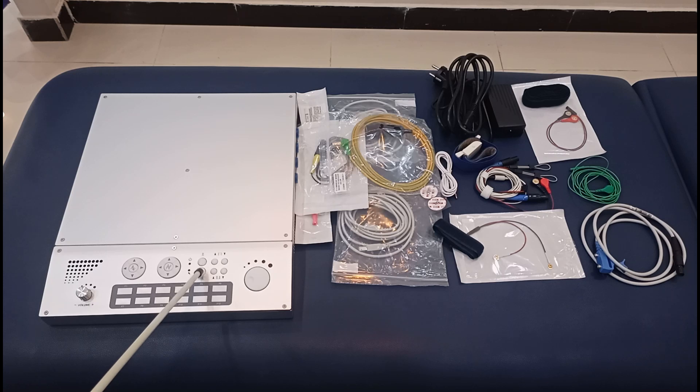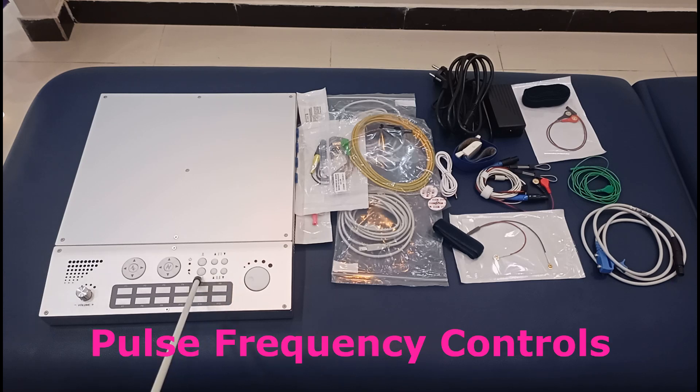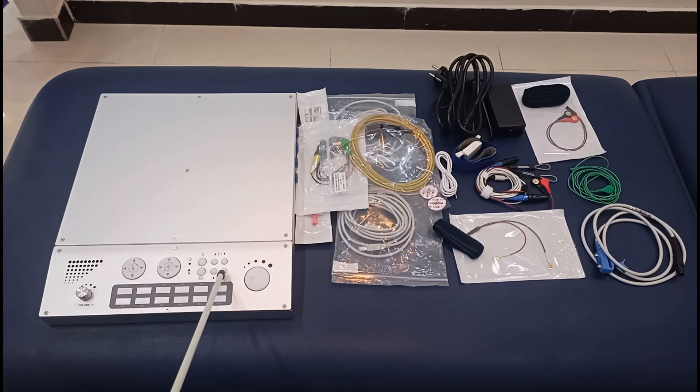This top button is for a single stimulation, and this is for repeated stimulation. If you want more pulses, you can fix the frequency and press this button and it will keep sending current again and again, so you don't need to press repeatedly — this is very useful. These two buttons increase and decrease the pulse width or pulse duration of the stimulating current. These can increase and decrease the number of pulses, like the frequency of the stimulating pulses.